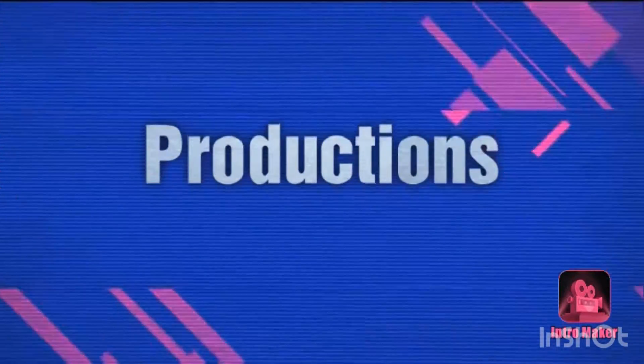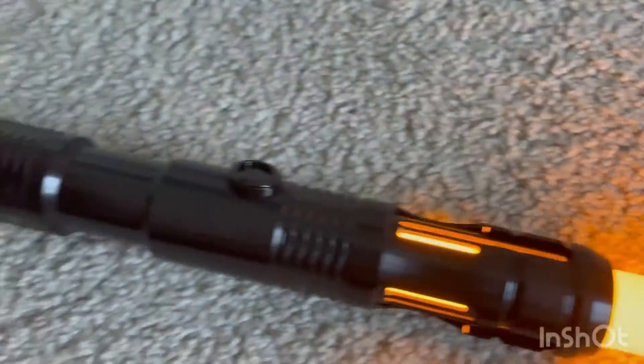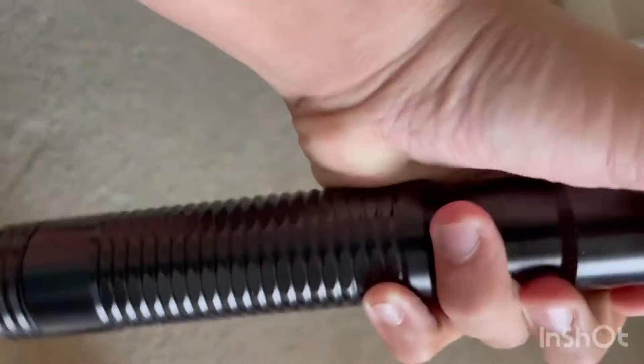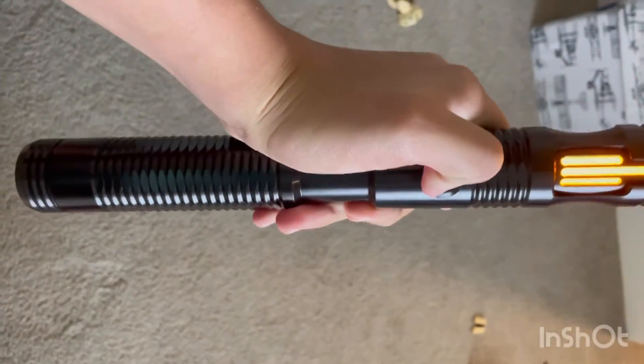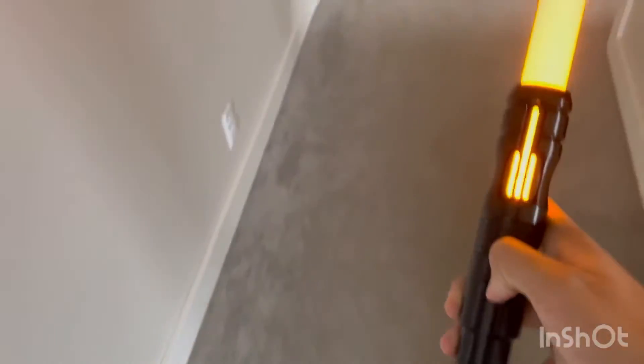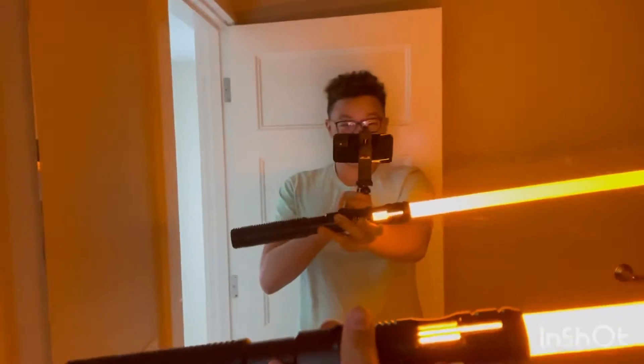This thing is sick — it's all metal, you can hear it's solid. I got the orange color because I thought it was really sweet. This is the Dark Sentinel V3. Here's what it looks like in the dark.